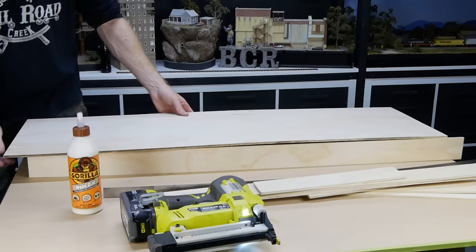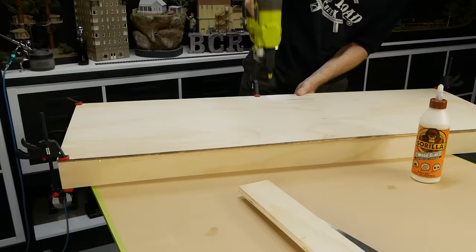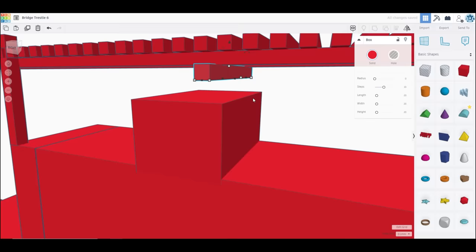Now we can start building the base. Like most of my older dioramas it's made using some 7mm plywood. This is quite a large model, measuring 1.2m long by 40cm wide. There's nothing overly fancy with the construction — just plywood, glue, and some nails.